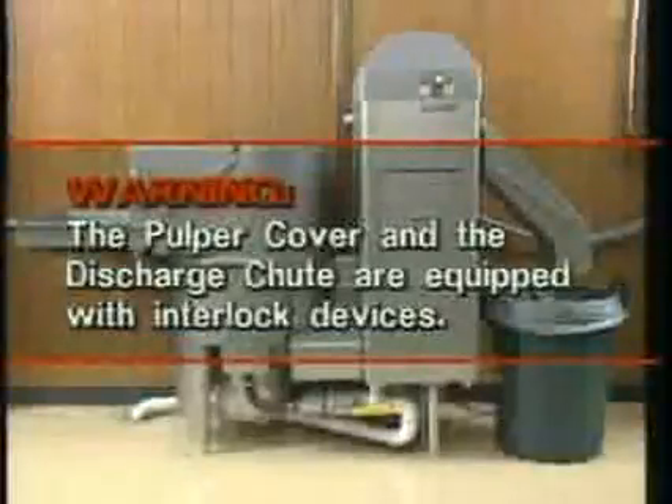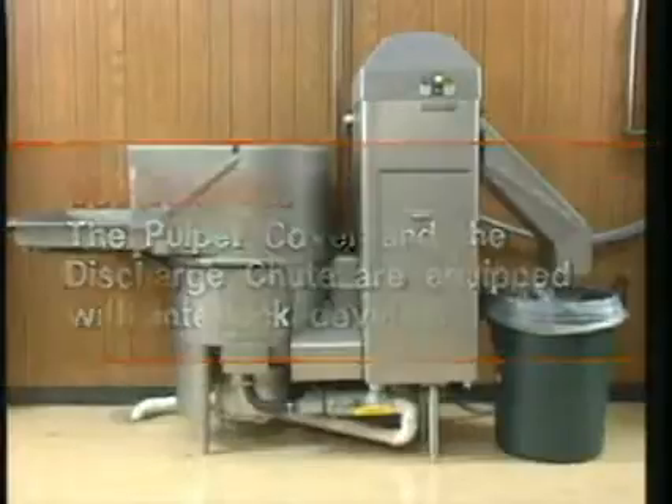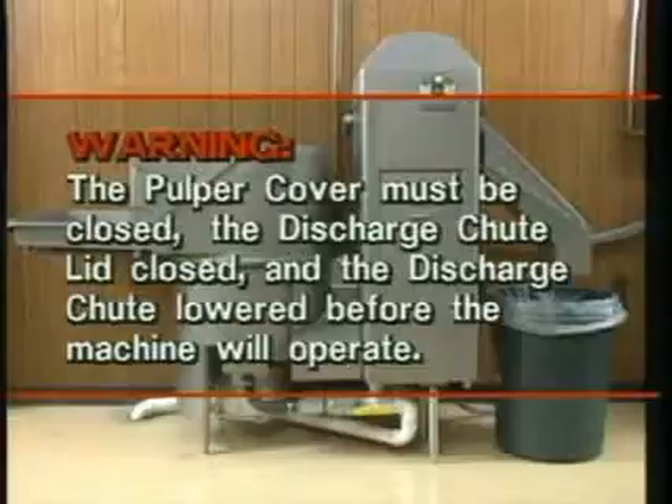Warning: the pulper cover and the discharge chute are equipped with interlock devices. The pulper cover must be closed, the discharge chute lid closed, and the discharge chute lowered before the machine will operate.